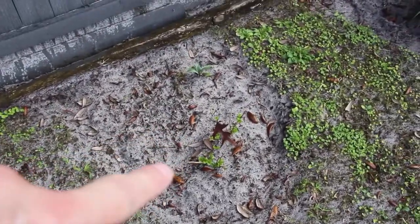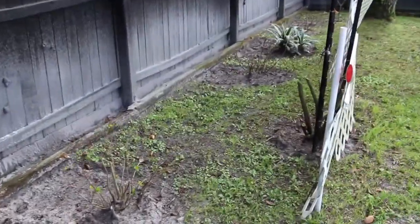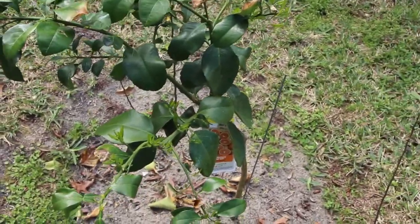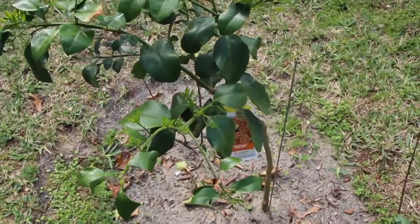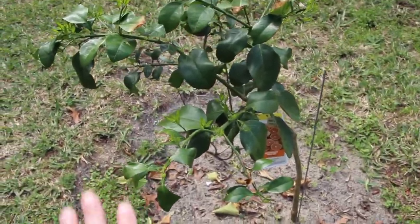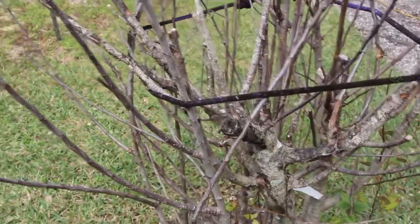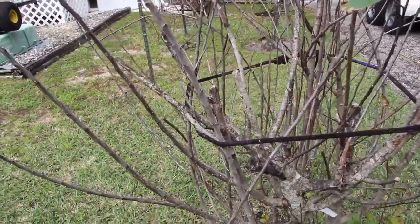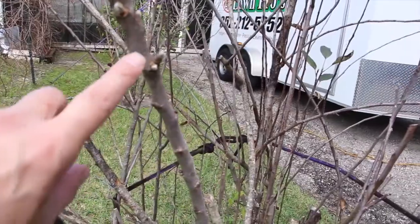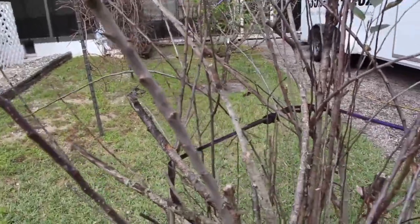The hydrangeas are coming in. This is a ruby red grapefruit tree that I planted last year — this is where the Dorset apple tree was. This held out over the winter, which I was surprised; you can see all the new shoots coming up. And this is the Macintosh apple tree — I'll wait and see if it's going to come back, because these kind of look like new shoots. If not, I'll have to dig it up and plant another one.